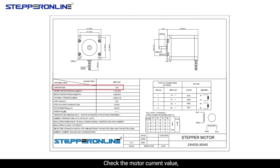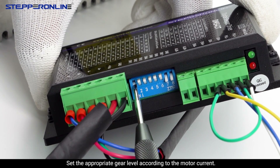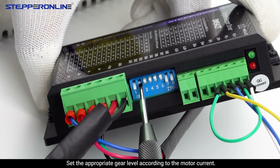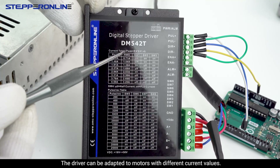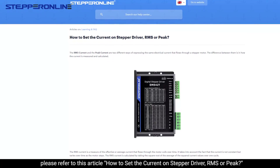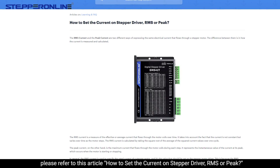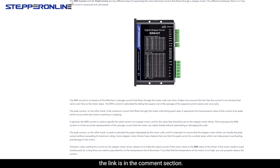Check the motor current value, which is available on the drawing and also on the model number. Set the appropriate gear level according to the motor current. The drive can be adapted to motors with different current values. For more information about current setting, please refer to the article 'How to set the current on stepper driver — IMS or peak.' The link is in the comment section.